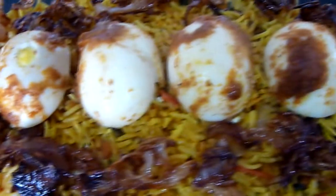Hello friends and welcome to Kitchen Storm. I am back with another video on how to make egg biryani.